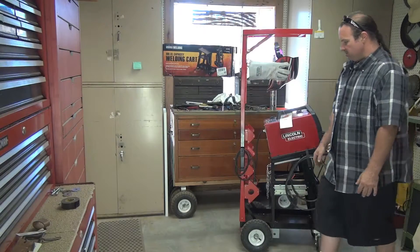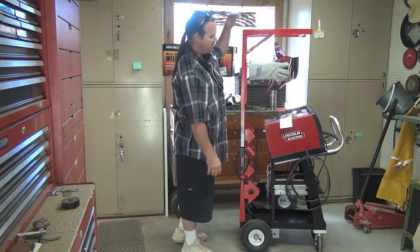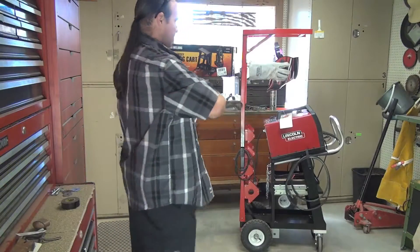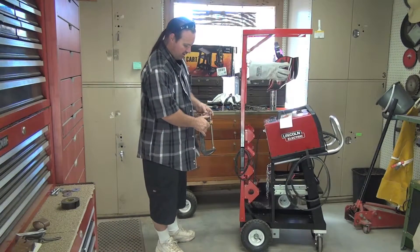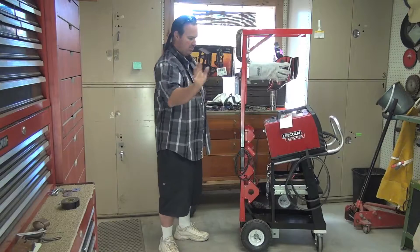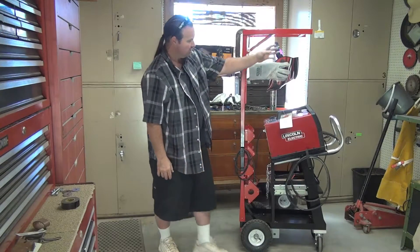The purpose of the rack is so I can have different clamps up here. Here's a couple I can hang — some larger ones too. As I'm working on a project, of course you want to hang up your clamps. I have a large assortment — different ones, 6-inch, 4-inch, and whatever.